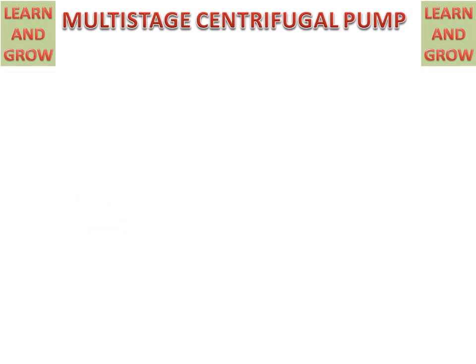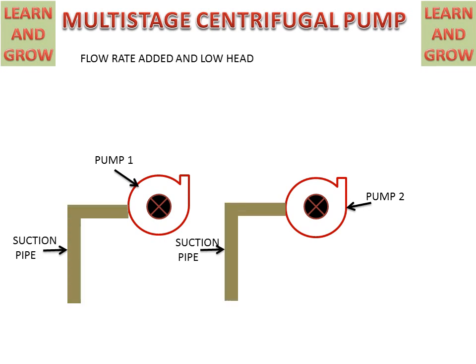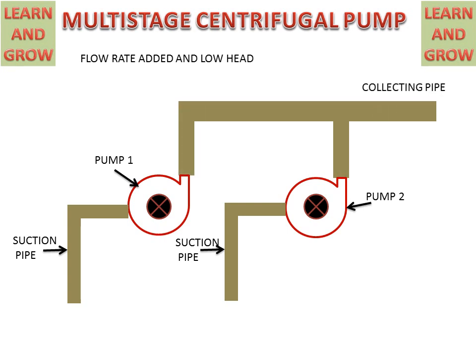In a parallel Multi-Stage Centrifugal Pump, the configuration is used for higher flow rate and for low head — it is the reverse of the series arrangement. In this setup, we have two pumps — pump one and pump two — which are connected with a suction pipe and a discharge pipe, also called a collecting pipe.